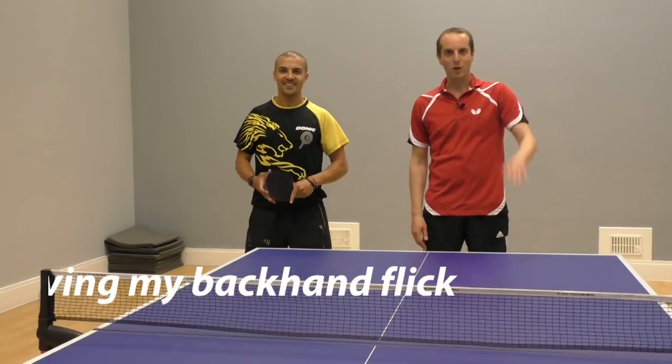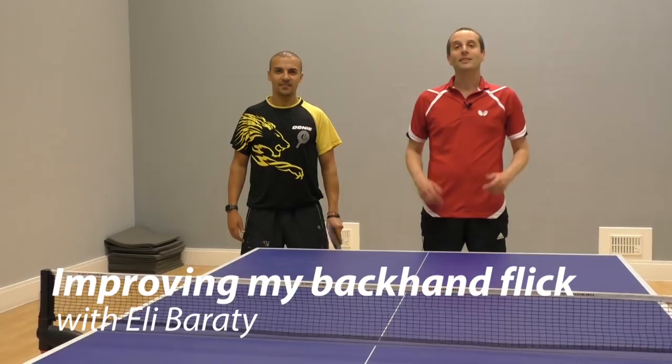Hello, I'm Tom Lodziak. Today I'm here with top coach Ellie Barretty, and today Ellie is going to help me improve my backhand flick.